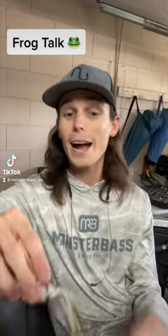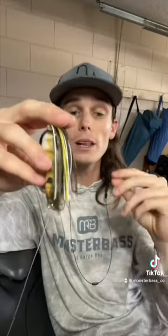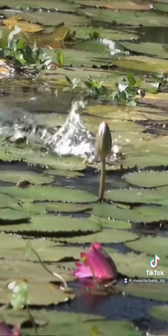The first thing you're going to want to do when you take a frog out of the box is turn it upside down. Whatever little bit of legs hang past the head of that frog, trim them. All it's doing is making those fish come up and hit at the legs instead of the actual frog itself.